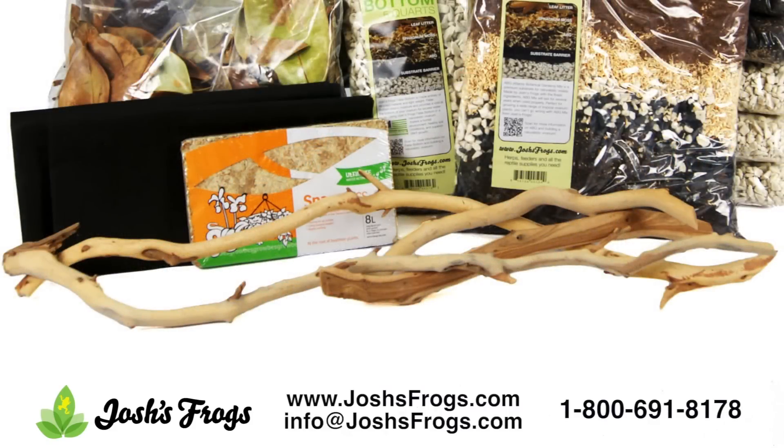Manzanita wood. Josh's Frogs' vivarium wood is perfectly suited for use in humid vivaria. It will initially mold, but this mold is harmless and will disappear within a couple weeks on its own. Place the wood into the vivarium in a way that allows you to plant around or on it, providing additional usable space for future vivarium inhabitants. It is also visually appealing.